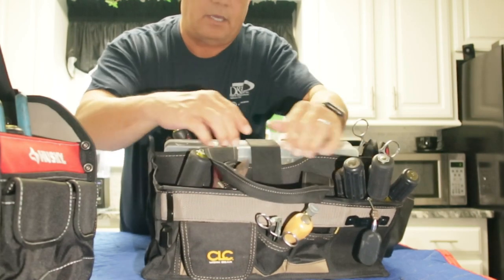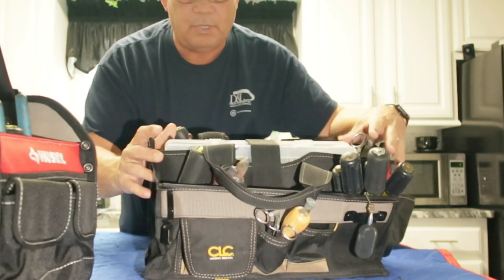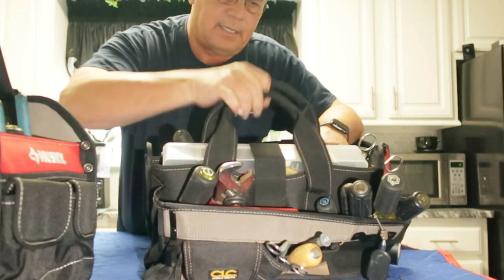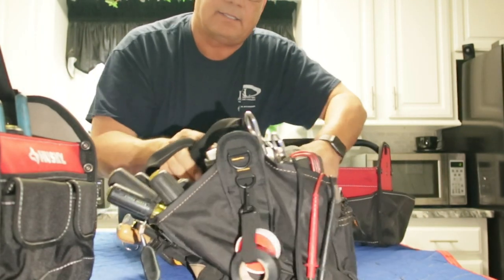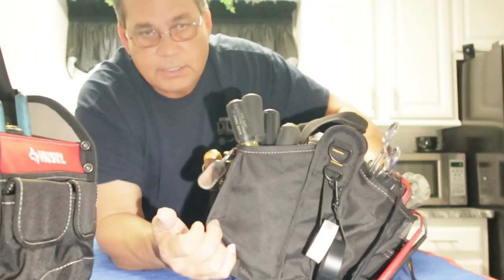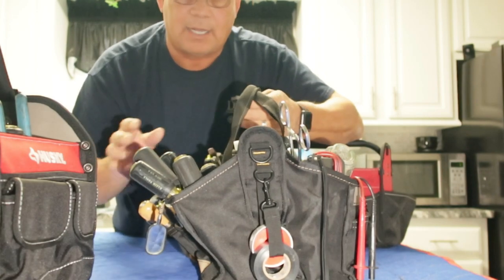It's got a big container here in the middle, deep wells on both sides. But the problem with it is it leans over — there's no support on this bag. It's got these floppy handles that don't really do anything. The problem with this bag is that it leans and there's no support. So this was the last one I bought; I thought I'd be happy with it and I'm not. Not happy at all.